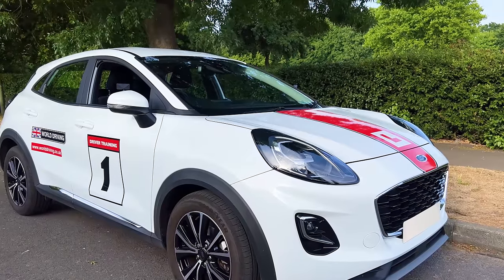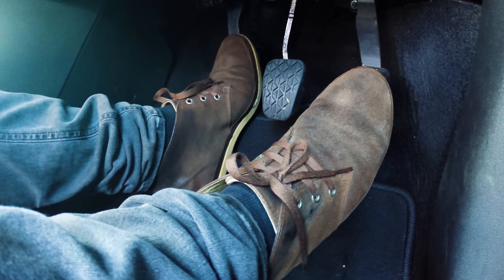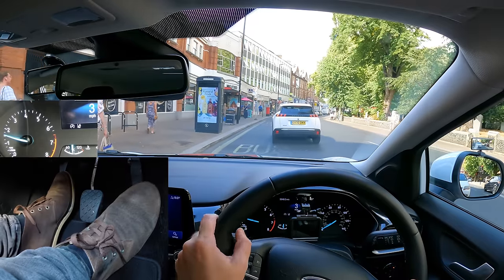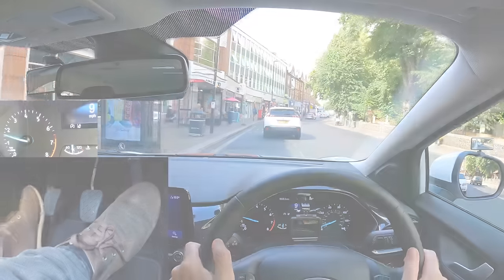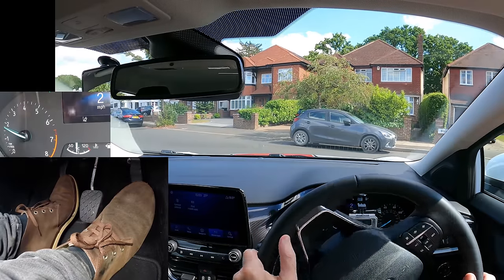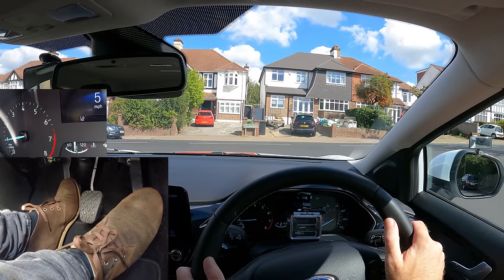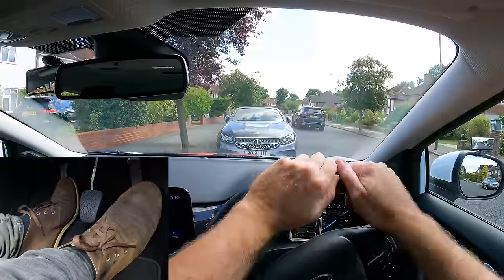I'm going to show you how to master the clutch and demonstrate how you can use clutch control in different situations — in slow moving stop-start traffic, creeping out of junctions, controlling the car on a hill, and more.